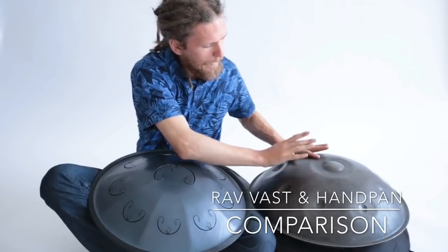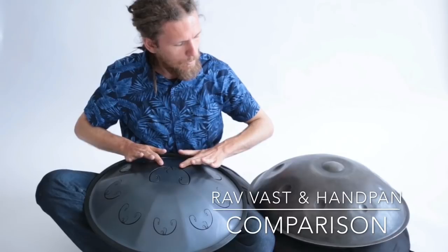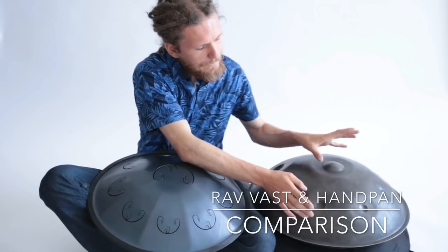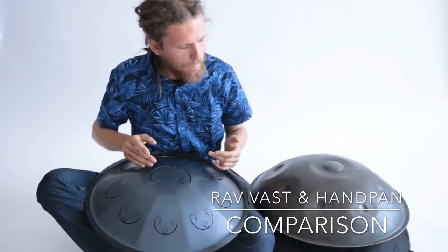For example, shoulder tone on the handpan, and shoulder tone on the Rav Vast. The tag between ding and tone field on the handpan, and this tag on the Rav Vast.